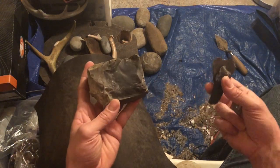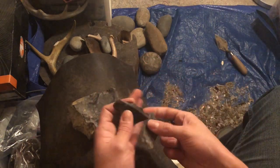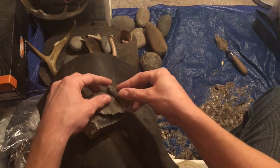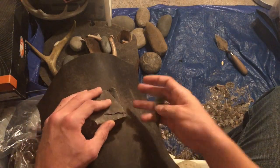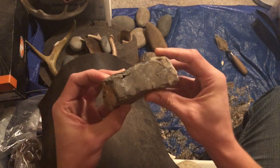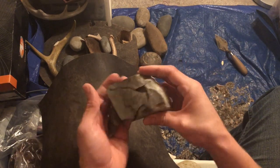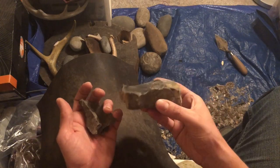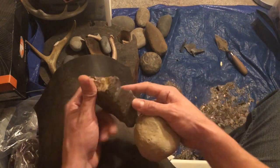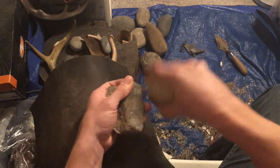That did pretty much what I wanted it to, except the flake broke up into a few pieces. Nice overshot to get that started. Pretty nice hammer.